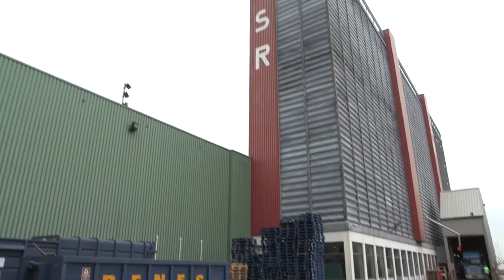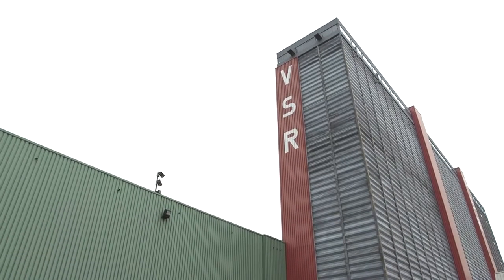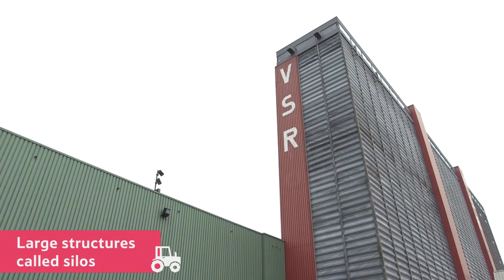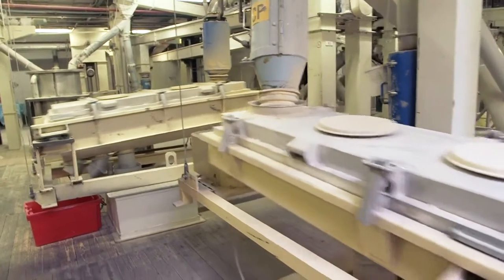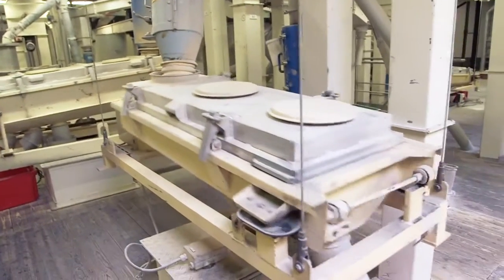Next, it's transported to large structures outside the grain store, which are called silos. After the rice is placed in the silos, the first job is to clean the rice following its long journey.